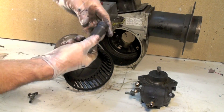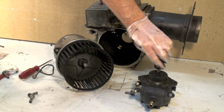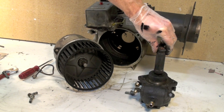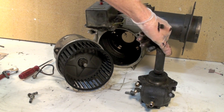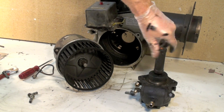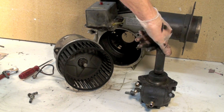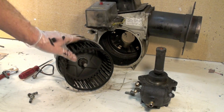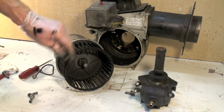It can wear out and not drive — very hard to tell if that's the problem or not, but you may have to pull this out just to see if that drive is broken. You'll notice that the pump does not turn really easy, but there's nothing wrong with this pump — that is pretty much the way they're supposed to be.